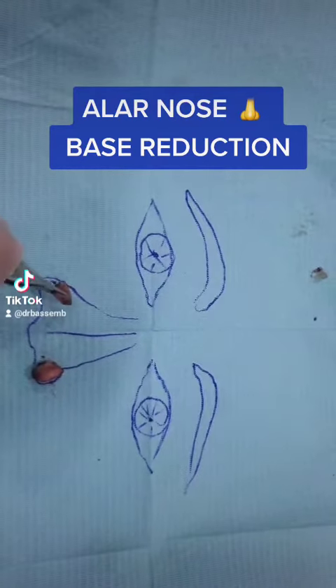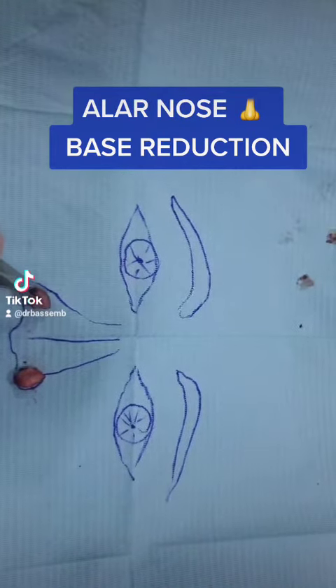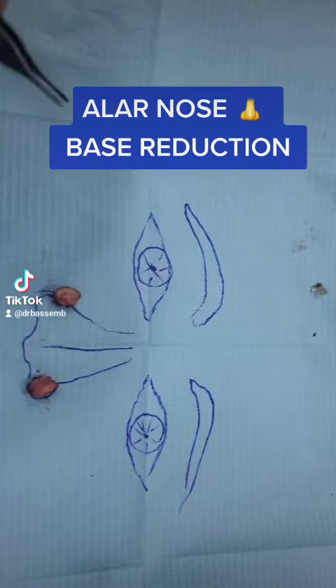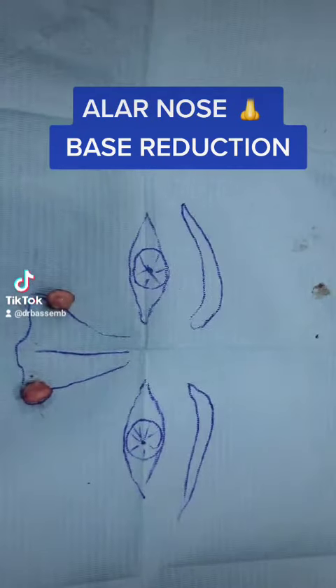We have to take this — it contains skin and a little bit of the cartilage — and then we make sutures inside the nose and outer.